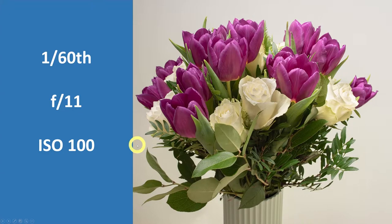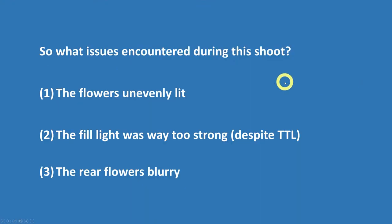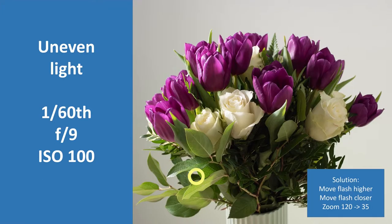Here are the results. I think other than some technical details with some of the leaves pointing in the wrong direction, this could actually pass as a professional picture. I'm pretty happy with it — I think it is well lit and all the elements are sharp. But it wasn't a completely error-free ride. I had three major issues during this shoot: the flowers were very unevenly lit, the fill light was way too strong even though I was shooting in TTL, and the rear flowers in the bouquet were quite blurry. Let's see how I fixed them.